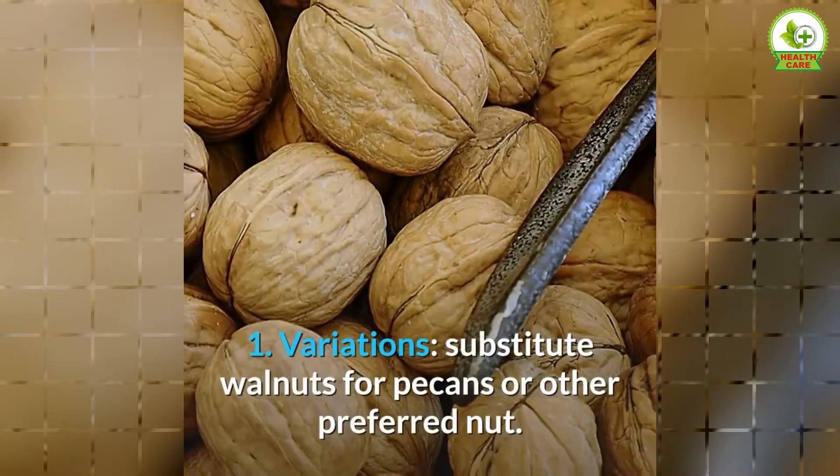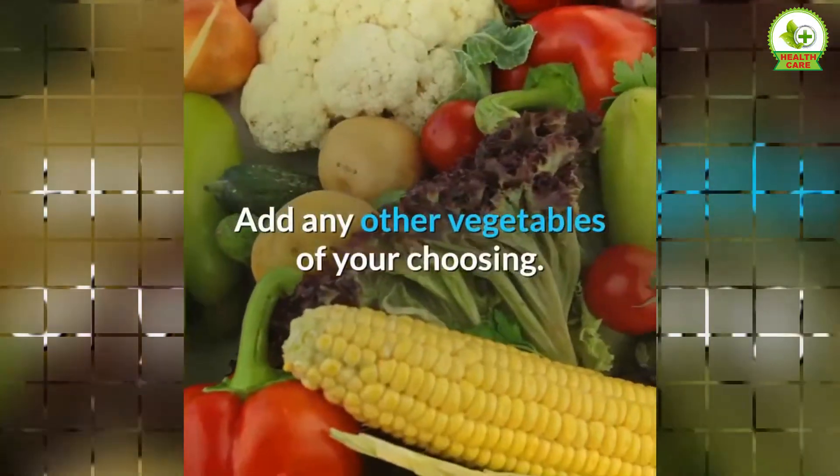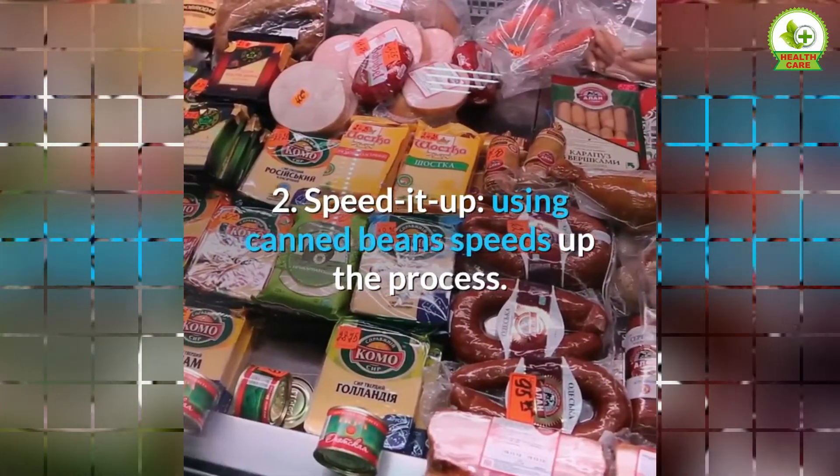Notes: Step 1 — variations: substitute walnuts for pecans or other preferred nut, and add any other vegetables of your choosing. Step 2 — speed it up: using canned beans speeds up the process.